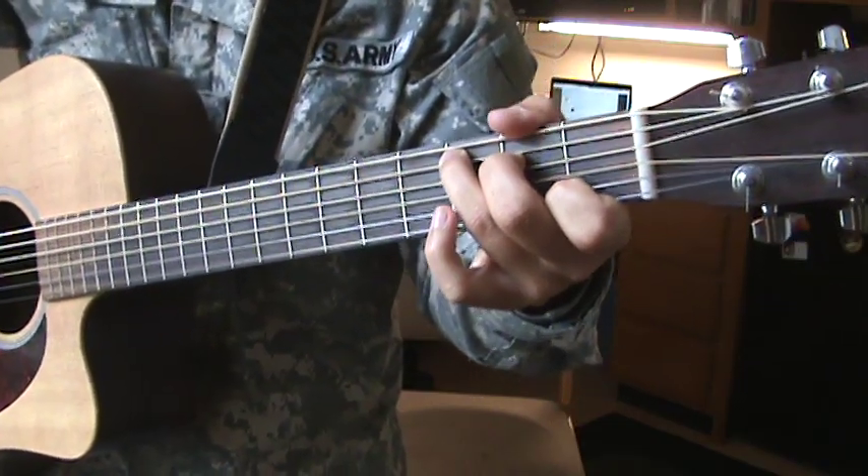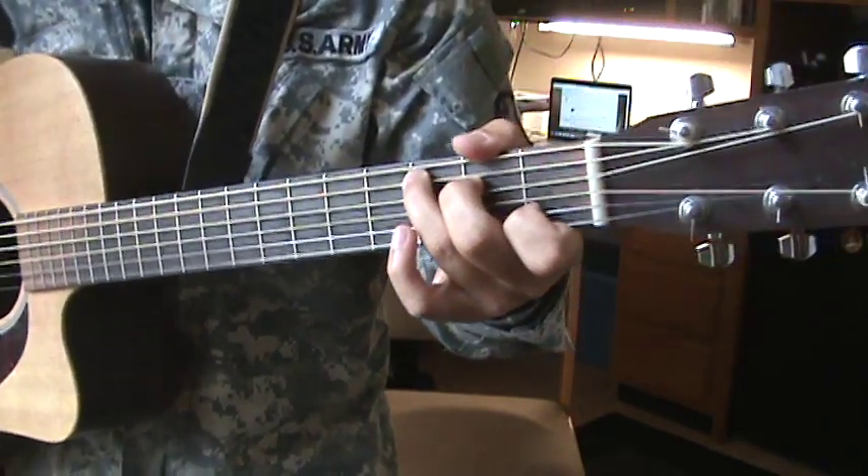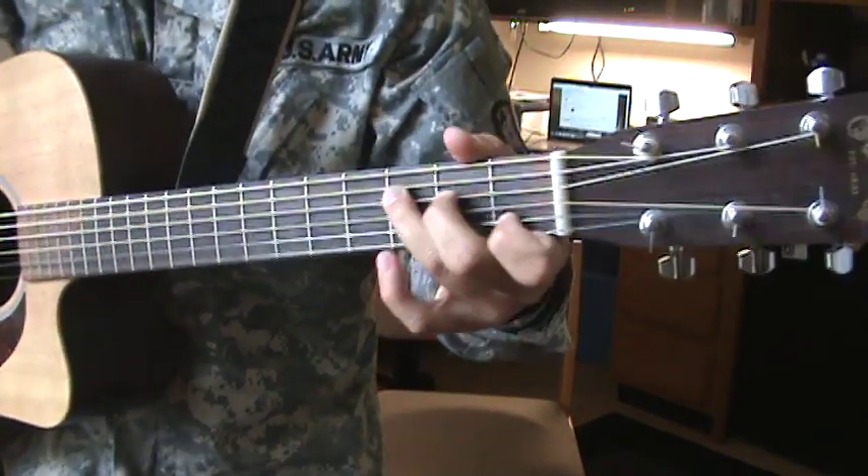And that's all there is to it. The whole song's pretty similar — there's nothing different. Both choruses are the same, the verses are the same. Just like that.